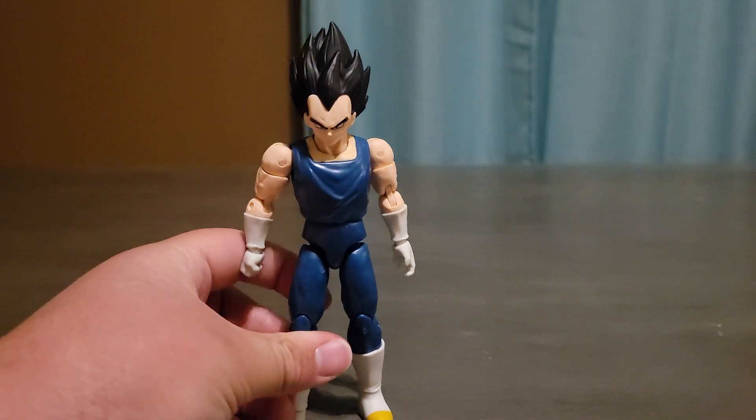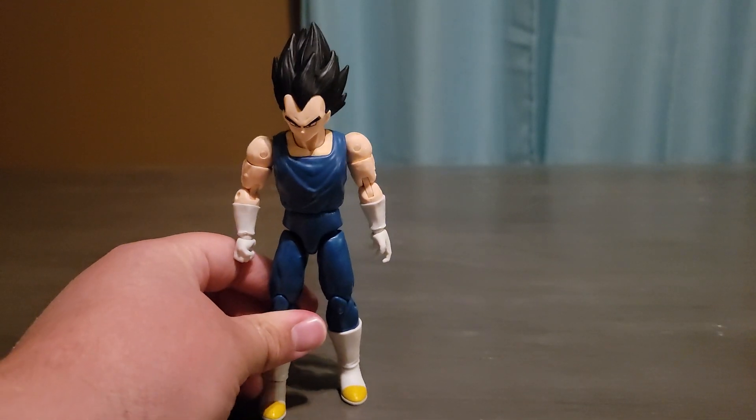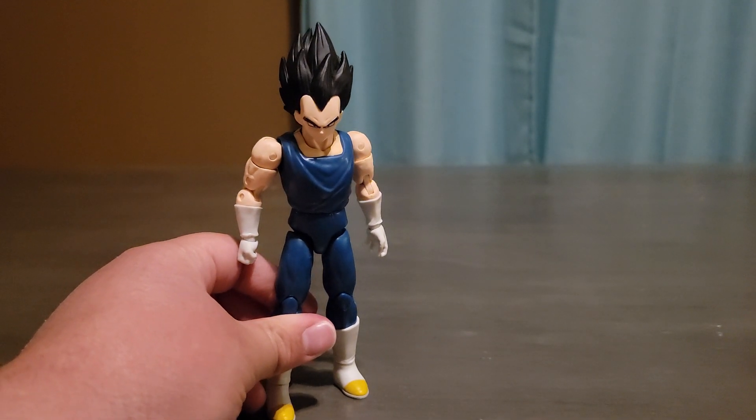Anyway, that's my full review of the regular superhero version of Vegeta. Please like and subscribe to my YouTube channel, and I'll see you guys next video. Bye.